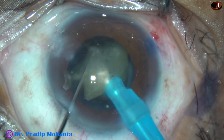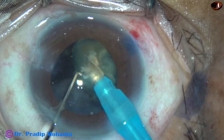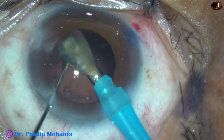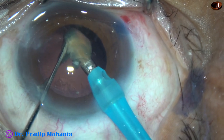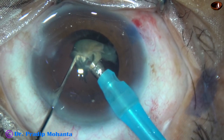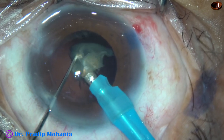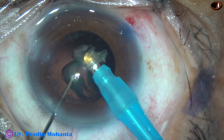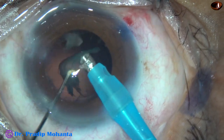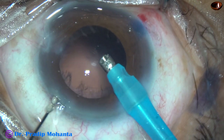This is the last piece. It is emulsified, and the last portion of the last piece. I go to phaco on mode where the vacuum is only 80 mmHg. The chopper could not be removed because it was entangled to the epinucleus. Now the epinucleus is removed.